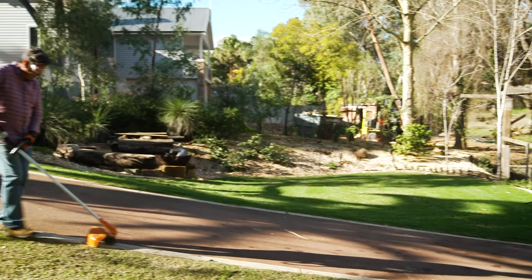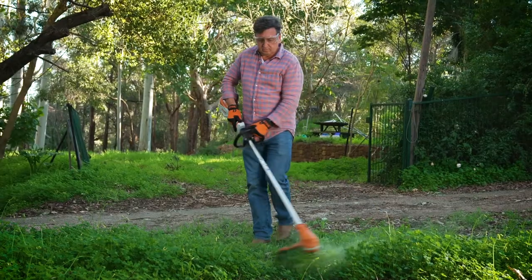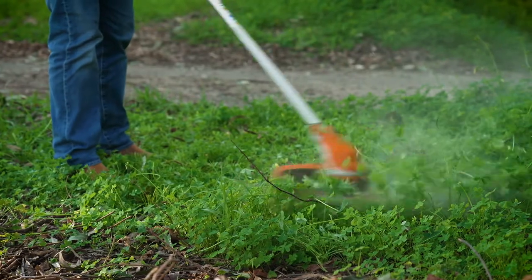The auto cut head is a great option if you're looking to achieve that picture perfect edge around your lawn. If you're one to let your grass get nice and long, then let the poly cut head — which is great at slashing through thick lawns — do its job.